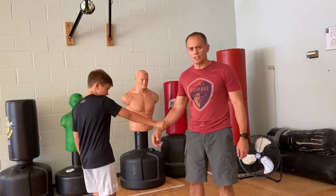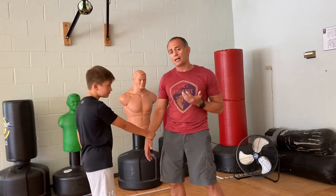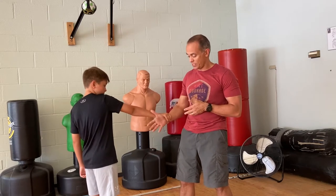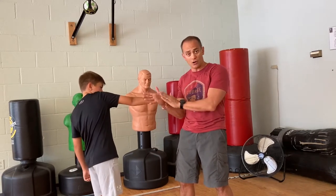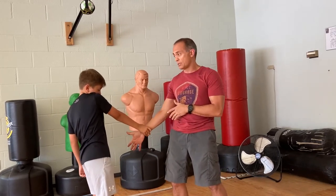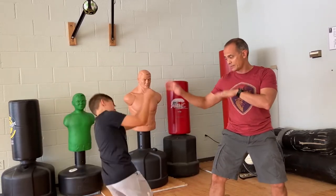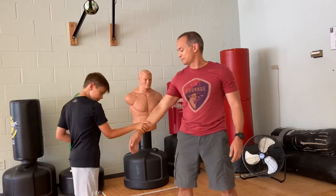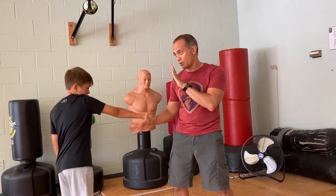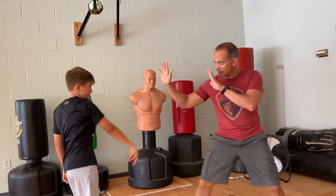He grabs me again, this time it's tighter and he's got a fist up — this is max or high level of disengagement. I'm going to use leverage. I'll spread my hand wide, aim my thumb straight up, and make a V to rock my wrist free, then immediately get my hands up. In slow motion: he grabs me, I spread my fingers to make it harder to hold my wrist, make a letter V, and immediately have my hands up.